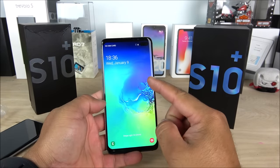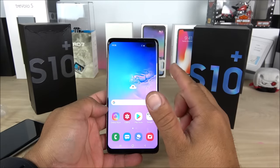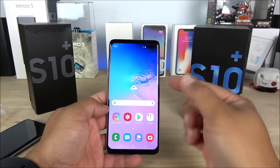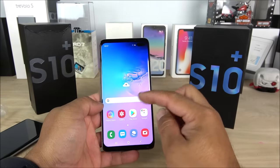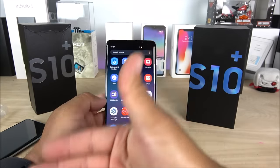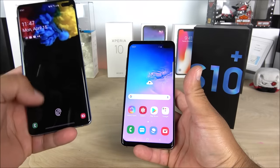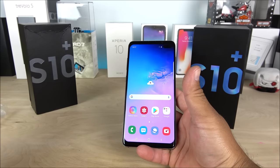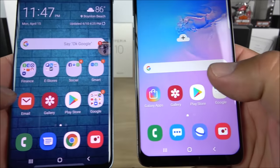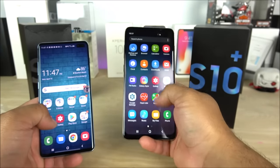Now let's check the operating system. This is running Android 9.0, it has the MTK65A0, a 3,500 mAh battery, and I believe the GPU is the Mali 400. So when it comes to processing and GPU power, it is not going to be the best. It only has 1GB of RAM and 8GB of internal memory, but they've tricked it to show other information in the OS and in benchmark tests like AnTuTu and Geekbench. Looking at the OS, you can see how similar it looks to the original Samsung Galaxy S10 Plus — the gallery, fonts, and app sizes all look very close.